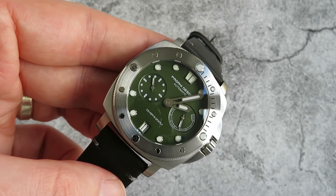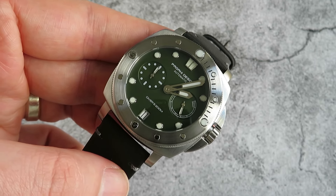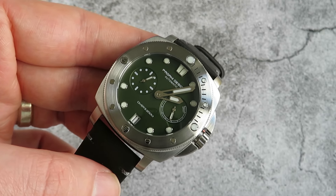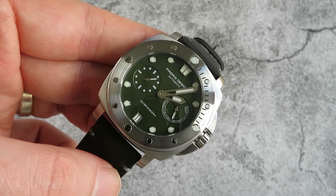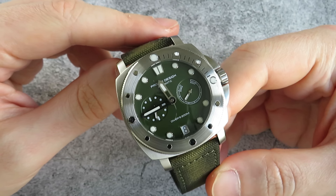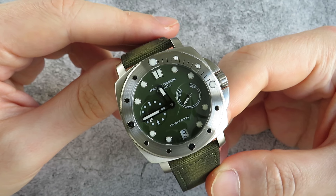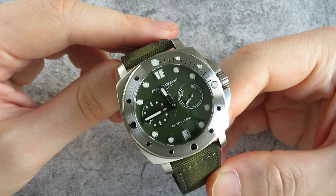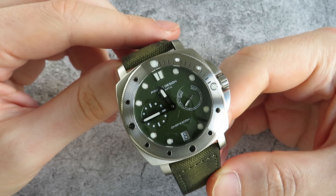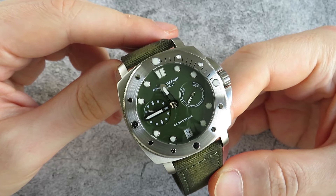As you can see, I've gone for the green dial variation. There is also black and blue. I just fancied getting the green dial as I don't have any green dial watches in my collection, so I fancied getting this one as something a bit different. This is clearly a homage of a Panerai with a few little differences, and we'll go into those. On first looks, it does look like a pretty good watch.